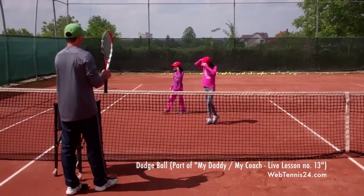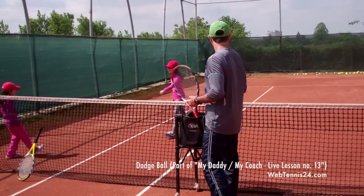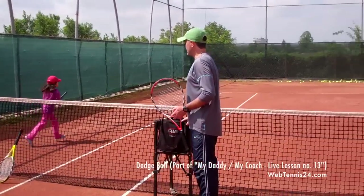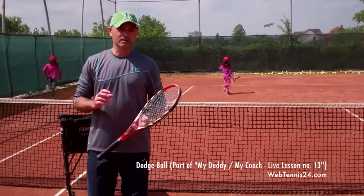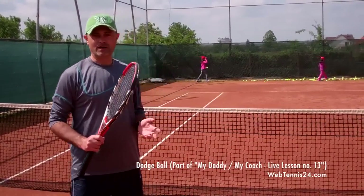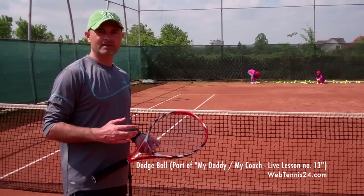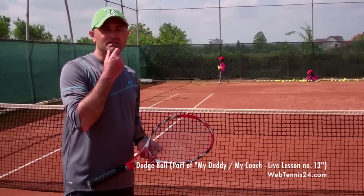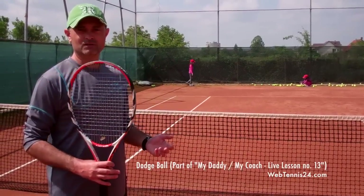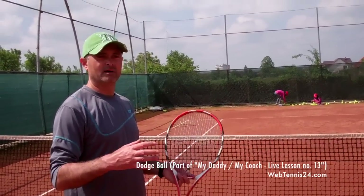I'd like you each to bring me 20 balls — put them on your racket as quickly as you can. Listen girls, I want to see you running — 20 balls each, put them on the racket and bring them over here. One more game. So that was dodgeball. As a coach you're going to use a lot of balls, but it's a very good footwork drill and kids have a lot of fun with it. The key is to teach kids how to move their feet without having them be bored. As long as they have fun, they're going to do it — and they don't even know they're improving their movement for tennis.